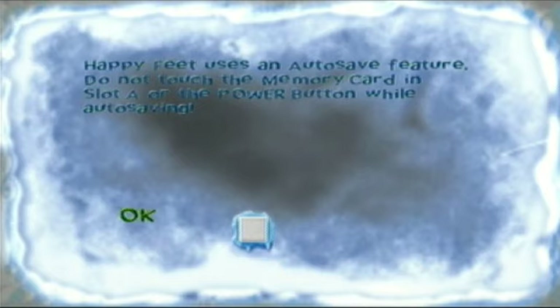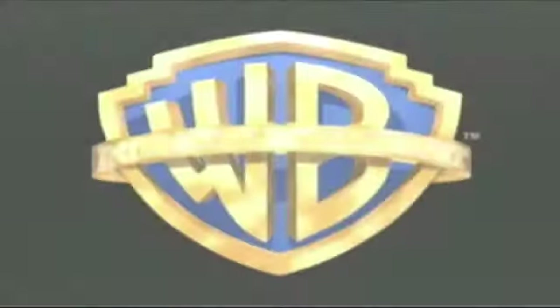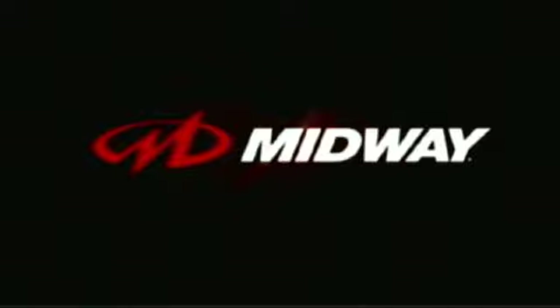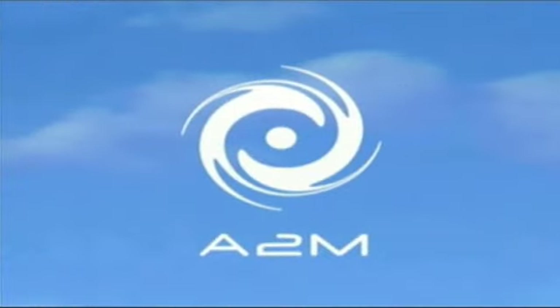Happy Feet uses an auto-save feature — do not touch the memory card in slot A or the power button while auto-saving. The movie is developed by Warner Brothers Interactive Entertainment, and Midway are the ones responsible for this game.